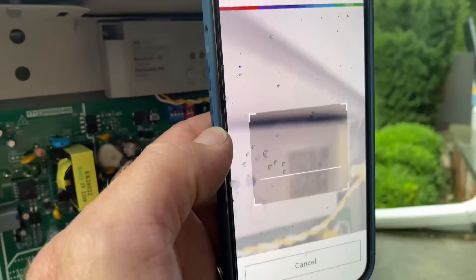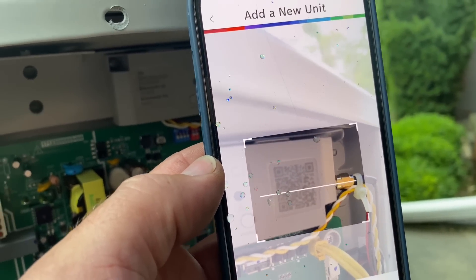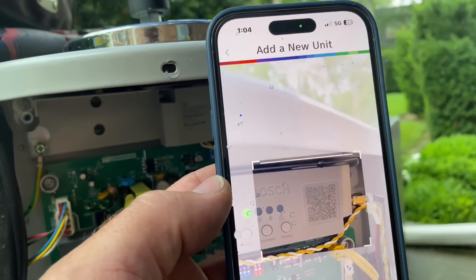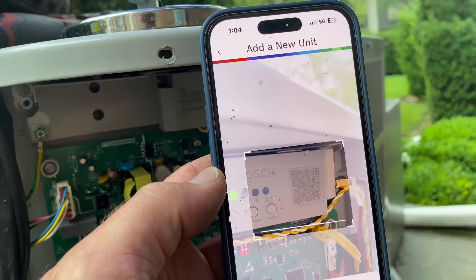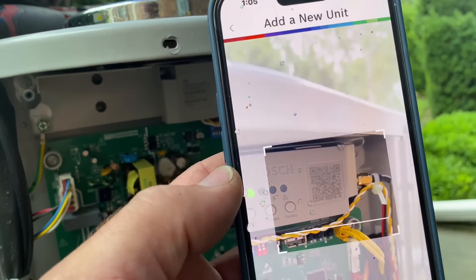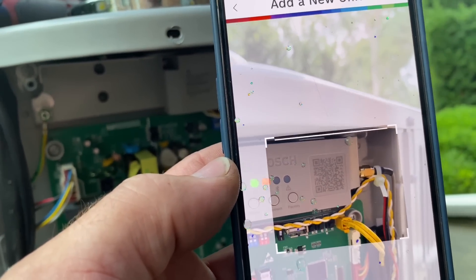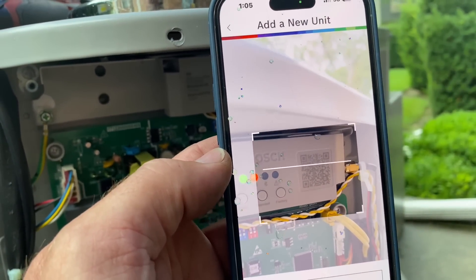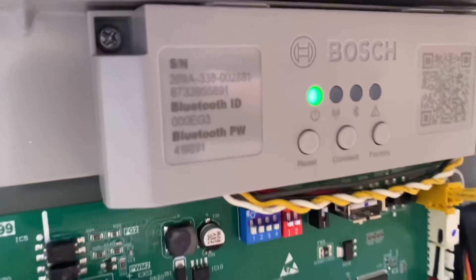I'm trying to scan in the QR code and she doesn't want to scan. Did they use any beta testing whatsoever before they put this product out? Come on. And by the way, we're still flashing.